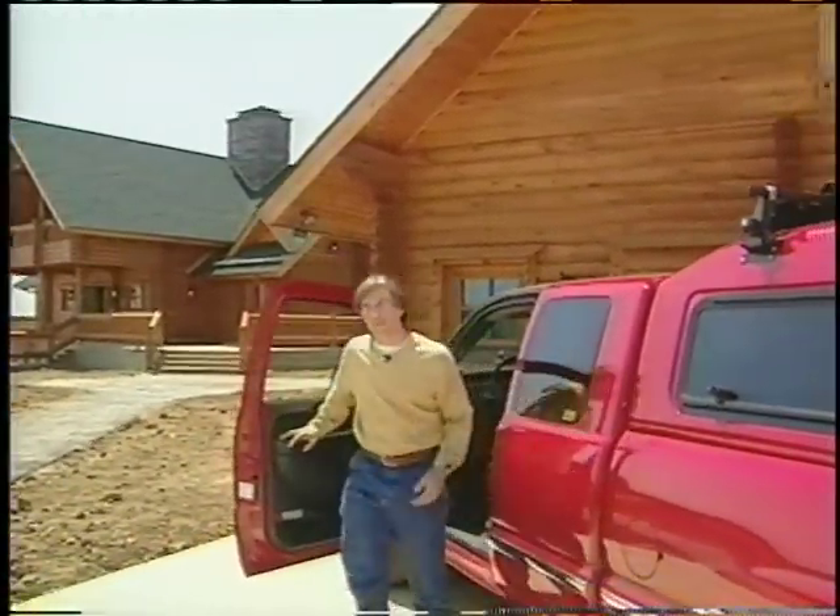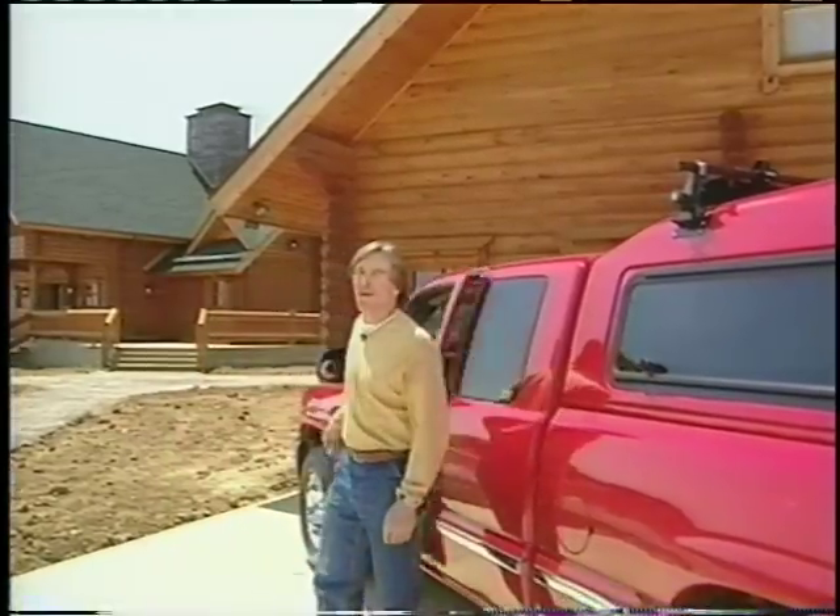Byre and I are going on a canoe trip and we'll probably do a little fishing while we're there. We found a great way to transport our gear to the river.